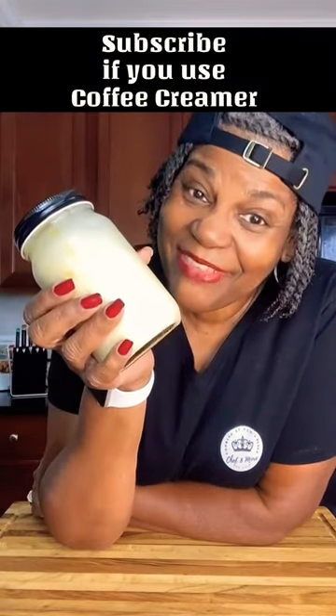I use seven ounces of sweetened condensed milk, two-thirds cup of heavy cream, and a half tablespoon of extract. Use any flavored extract you like. And there you have it!